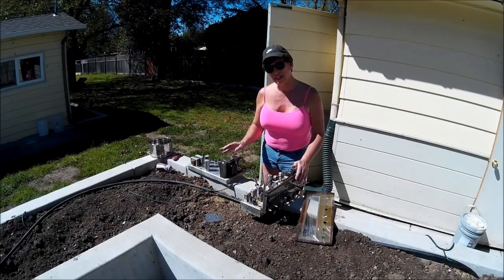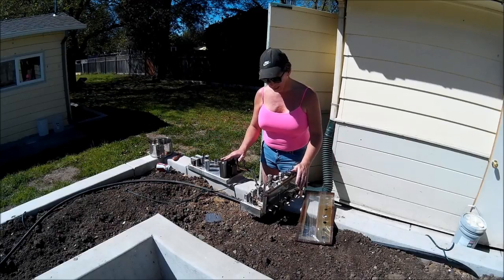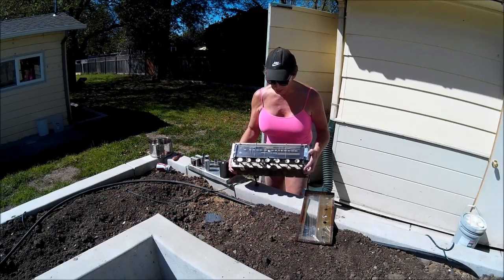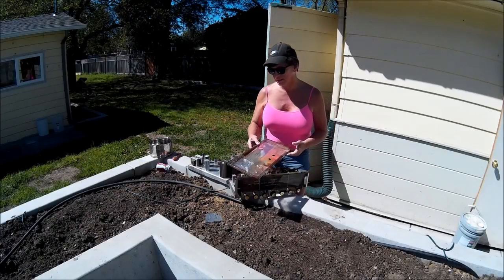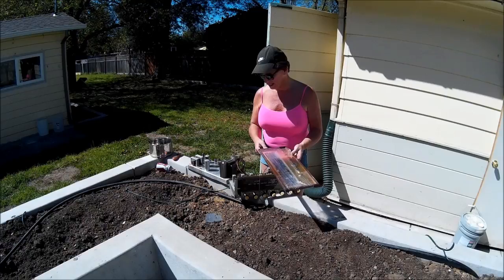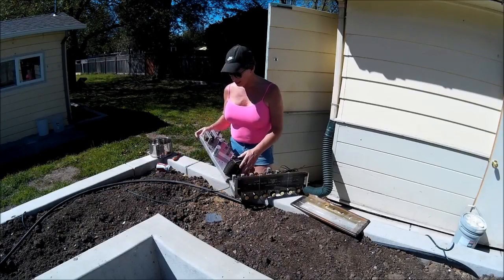I was buying a Curtis Mathis amplifier out of a big stereo console, and the guy also happened to throw in the big console tuner part of it too, with the old face plate on the front, which I thought was pretty cool if I ever decided to put that in a standalone cabinet. But the amplifier is always what I'm kind of interested in.